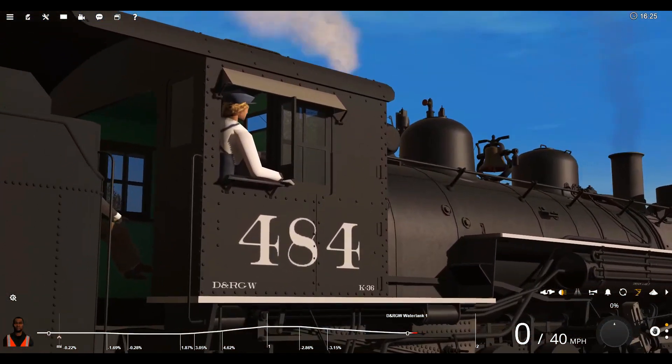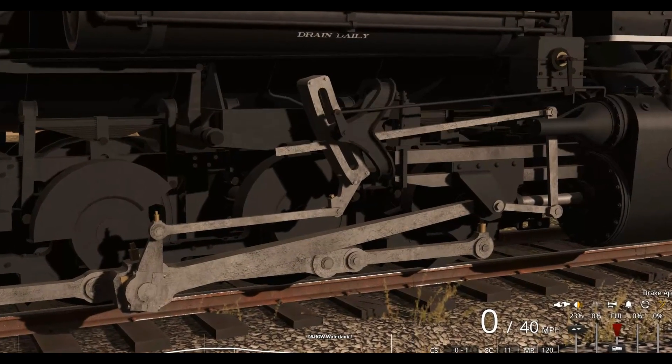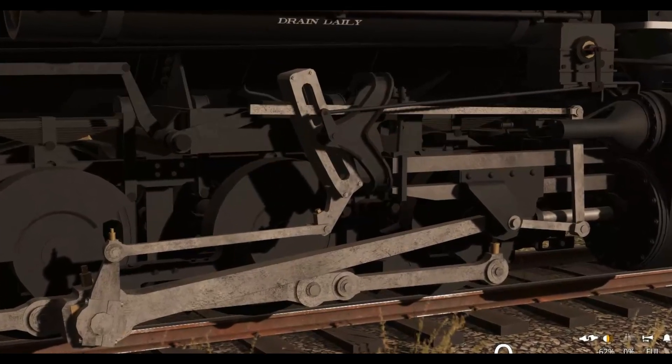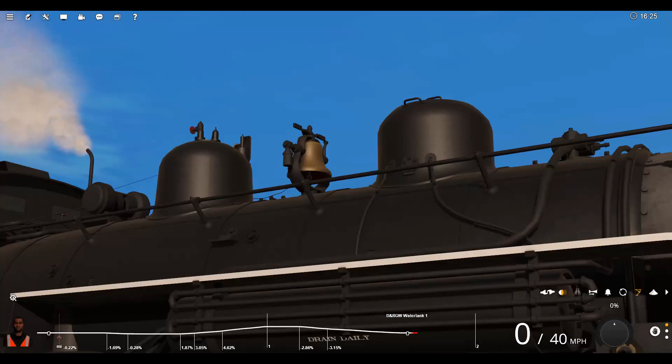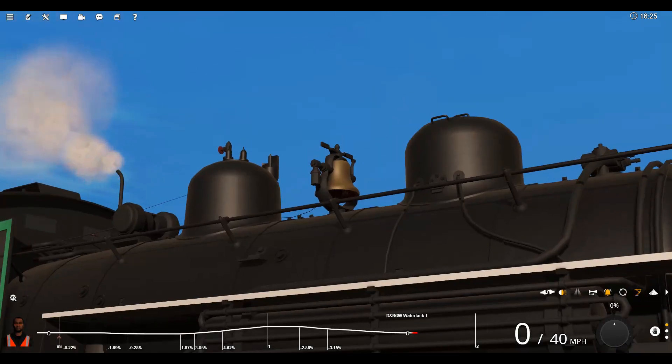I put as much as I could into it. I don't really do cab rivets a lot, but you know. And as per usual, we've got the reverser thingamajig. The bell animation still isn't timed correctly, but it's pretty cool.